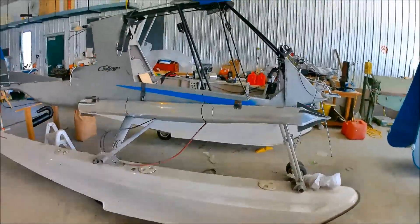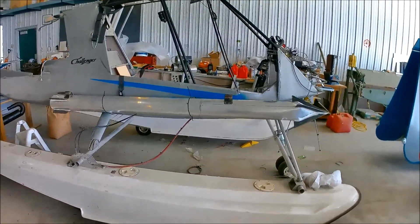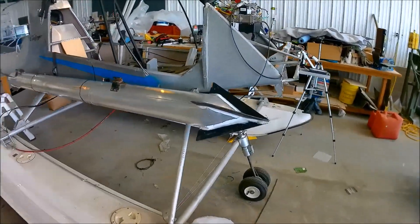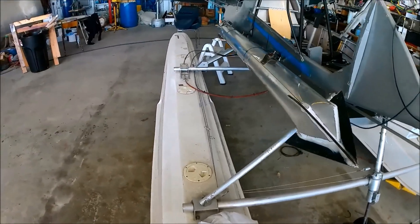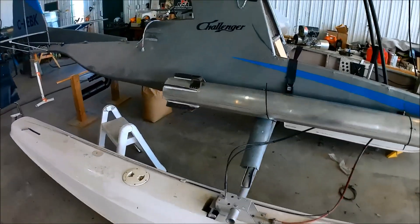Without any further delay, I'm going to show you now what this modification is. And there we go. Yes, I have fitted — or actually I've had fitted — onto this Challenger 2: JATO, jet-assisted takeoff.